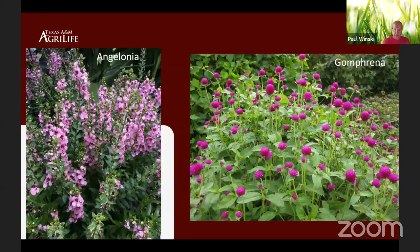Angelonia — also called summer snapdragon — has great spikes held well above the plant. Dwarf varieties are about 10 inches and there are taller varieties as well. These will just thrive in the heat of the summer. Last but not least, one that's probably overlooked, is gomphrena. Several series are available — we did a trial a couple years back and looked at the Ping Pongs, which did extremely well. That flower has a straw feel to it, very dry, but they thrive in our heat. They work best in the landscape when interspersed throughout, popping up amongst other annuals and perennials.